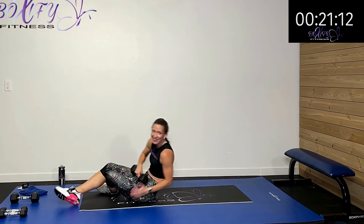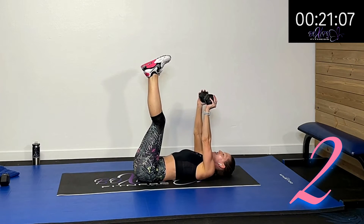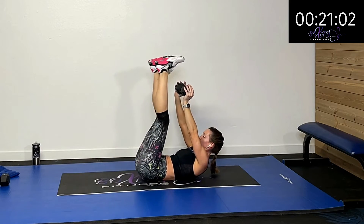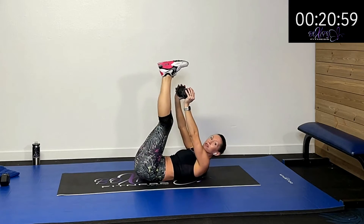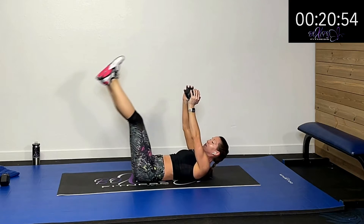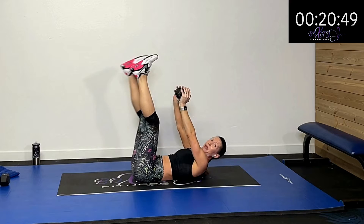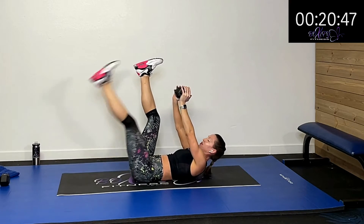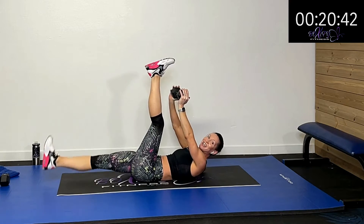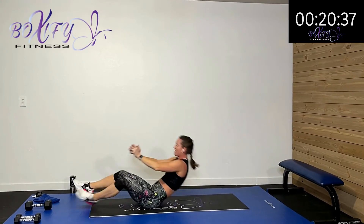Back to those leg drops — working those lower abdominals. Leg drop down, single or both. Even if it starts to bother you, you don't have to have a weight — put the weight down and just have your arms overhead, or even put your arms down if you need to. Adjust accordingly. Make it challenging, but no back discomfort and no back arching — keep that stable.